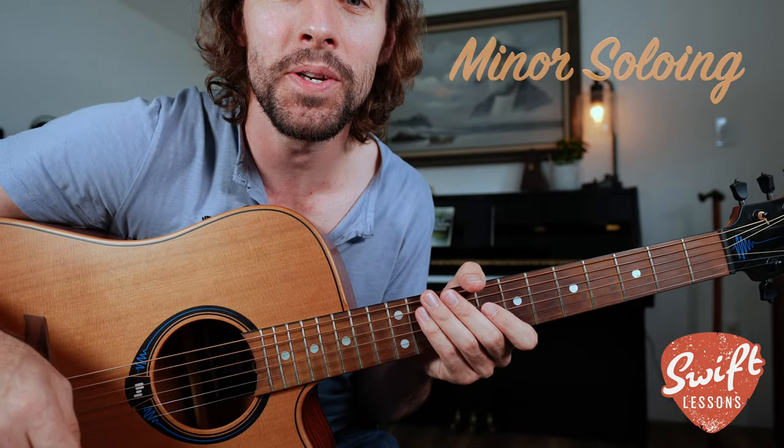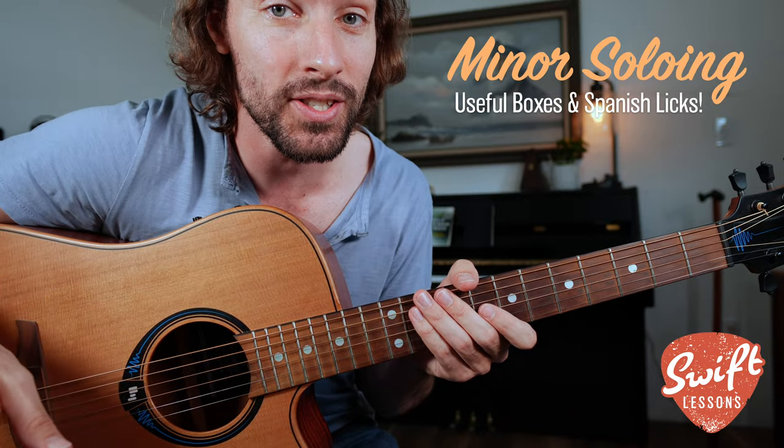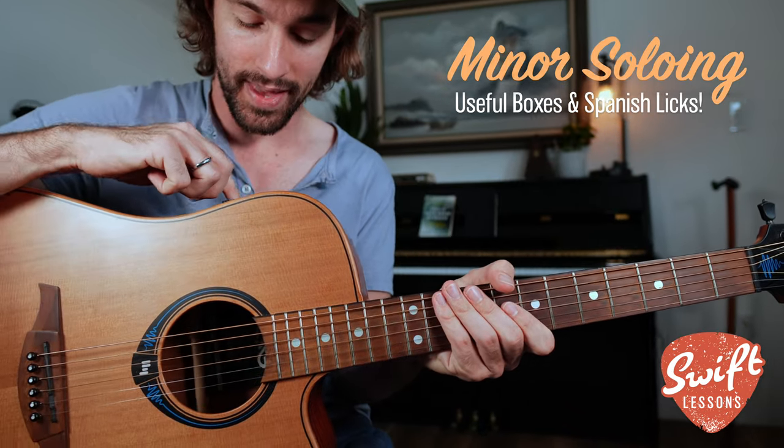A powerhouse minor solo in position, plus how to follow a chord progression melodically using some Spanish-style licks. It's going to look and sound like this.